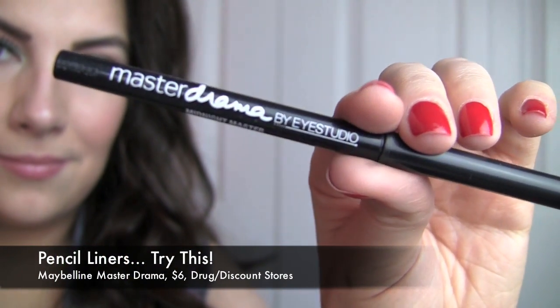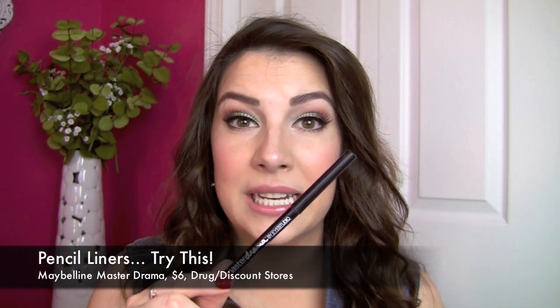Now for classic pencil liners — retractable or the kind you sharpen — criteria I'm thinking about are: if they claim to be waterproof, are they really? How easy do they go on, and how pigmented is the color? I've got several recommendations. The Maybelline Master Drama in Midnight Master is a liner I reach for all the time — I love that it's retractable, I just wish the shade selection was a bit more expanded, but all in all it's a great liner.